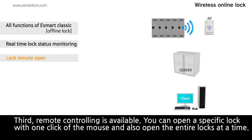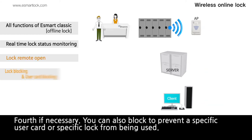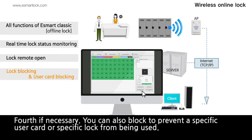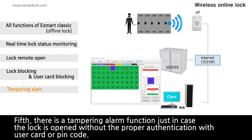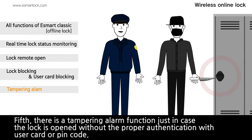Third, remote controlling is available. You can open a specific lock with one click of the mouse and also open all locks at once. Fourth, if necessary, you can also block a specific user card or specific lock from being used. Fifth, there is a tampering alarm function just in case the lock is opened without proper authentication with a user card or PIN code.